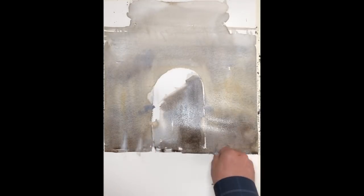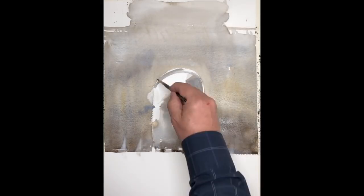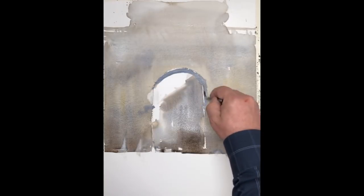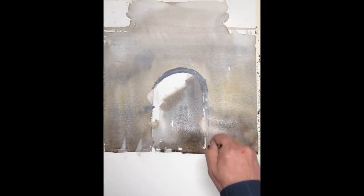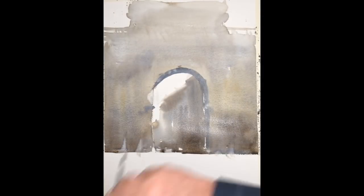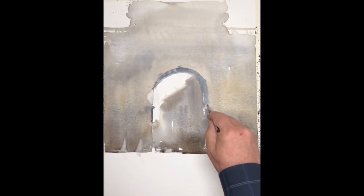The overall arch is pretty much established now. You can see how it's starting to set up and dry — it's getting lighter, and color is working its way down into the lower third. I want to start building in some darks and the relief: the pattern of the columns, the windows, the sculptural elements. I'm waiting for the paper to dry to the point where I can do that. Having a little moisture in the paper allows you to get broken edges and accidental effects you wouldn't normally get on perfectly dry paper.